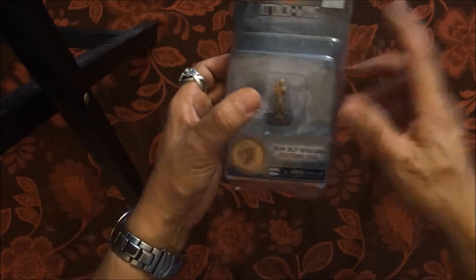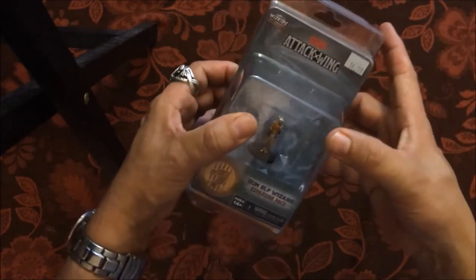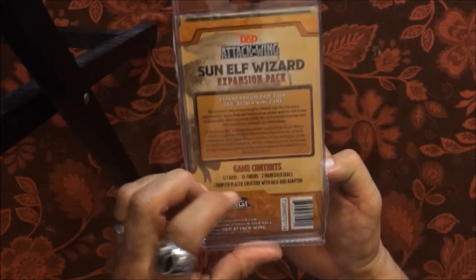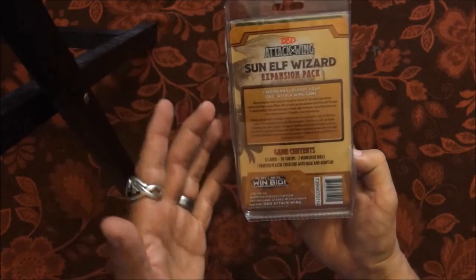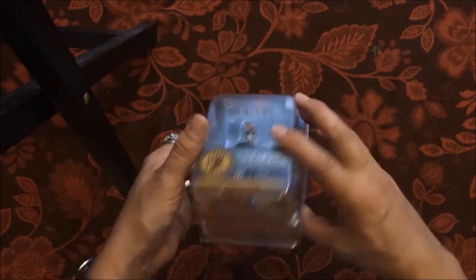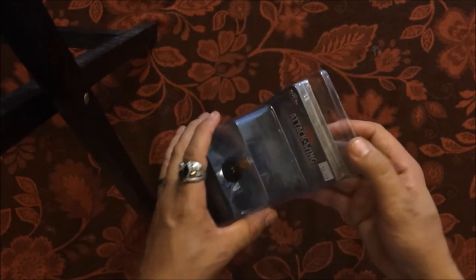Here we go — $14.99 price point. Here is the Sun Elf Wizard expansion pack in its packaging. The artwork is just incredible, really really nice. Well done. It's a great price point, very sturdy, and you do get a lot for what you pay for.